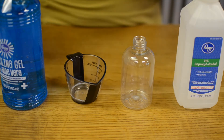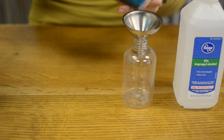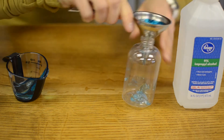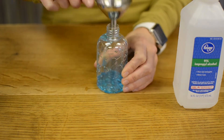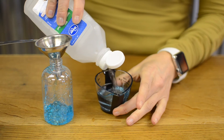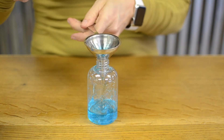Alright, first we need an eighth cup of aloe vera gel, which is also one ounce. If you have a funnel you can use that. Then a quarter cup of alcohol, which is also two ounces — this should go in a lot easier. Don't forget, 99% is best, but if you have something else, I'm sure that will work as well.